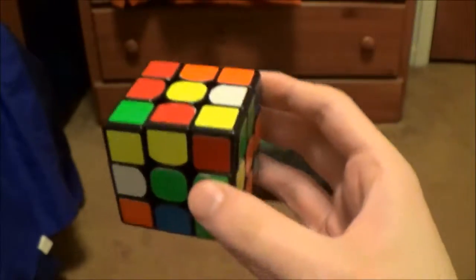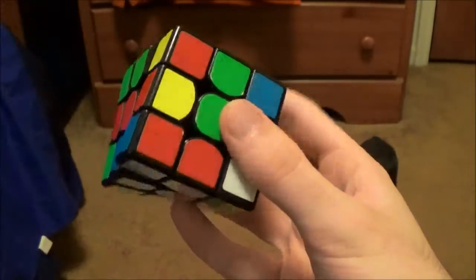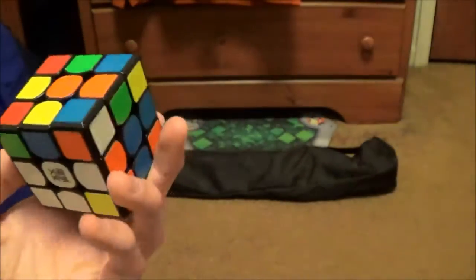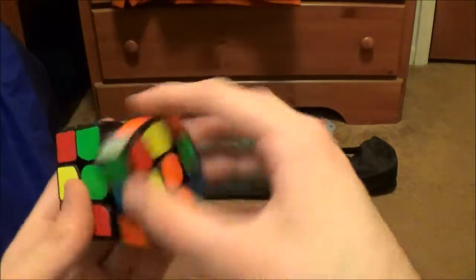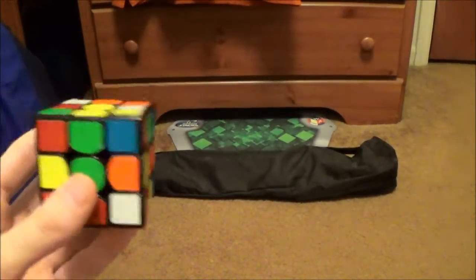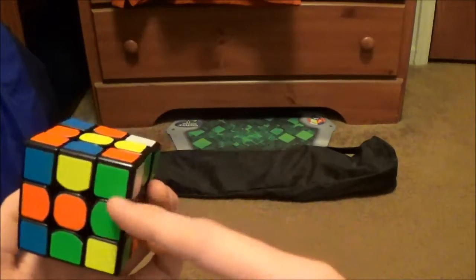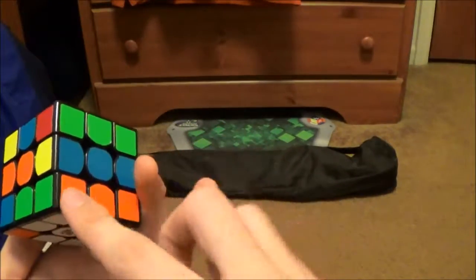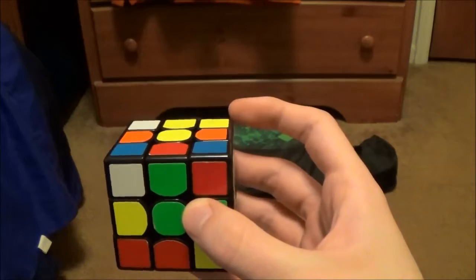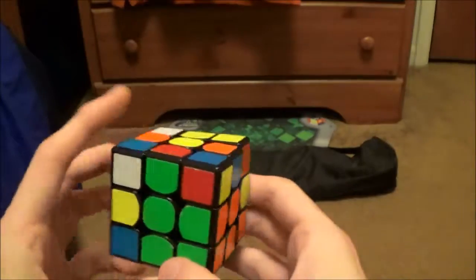It wasn't like I noticed it, but it would have been my regular cross anyway. So what I did was put that in — D' F. I also noticed in inspection that this edge was going to be solved when I did that. And then this corner is in the top layer, so I turned this into a double X cross by doing R U2 R. And then I just shoved this corner in, then did my D' to finish off the cross. That pair was done, and then this pair also got done.